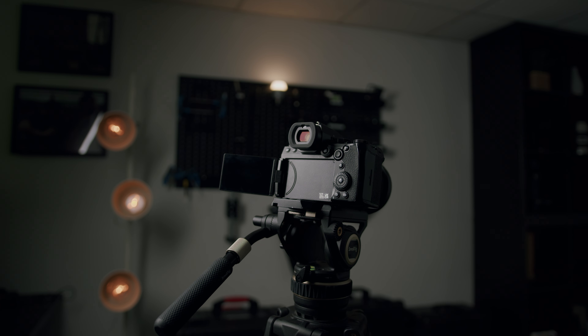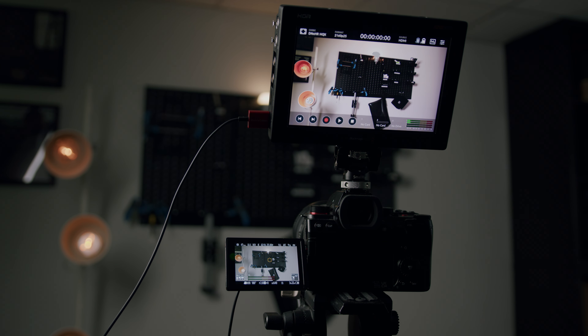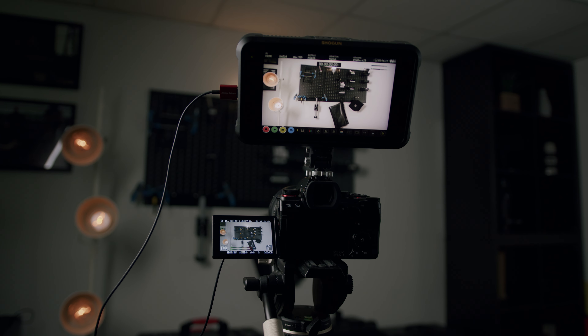Let's get started with a quick test. I'm going to put the letter A or the letter B — one will be ProRes RAW and the other will be Blackmagic RAW. The camera I'm going to be using is the S5 Mark II from Lumix, as this lets us record both BRAW from Blackmagic and ProRes RAW from Apple.